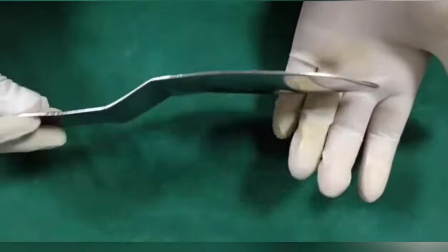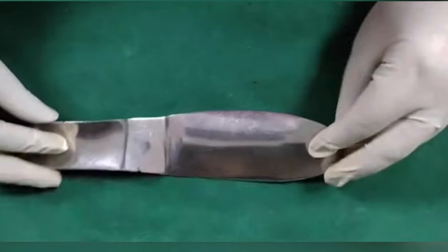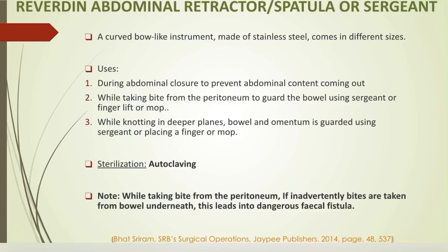Reverdin's abdominal retractor or Sargent is a curved bow-like instrument that comes in different sizes. It is used during abdominal closure to prevent abdominal contents from coming out. While taking a bite from the peritoneum, the bowel is guarded using the Sargent or a finger or mop. While knotting in deeper planes, the bowel and omentum are guarded using the Sargent or by placing a finger or mop. Please note: while taking bites from the peritoneum, if inadvertently bites are taken from the bowel underneath, this leads to a dangerous fecal fistula.